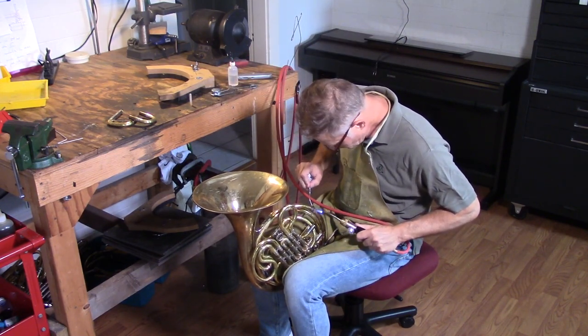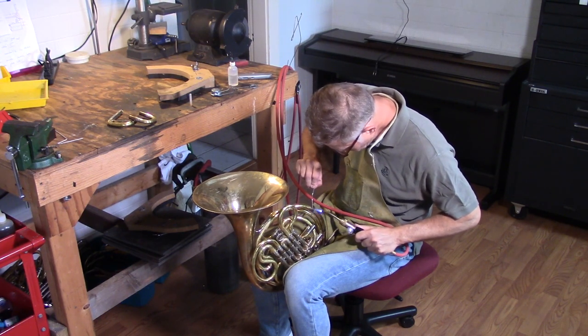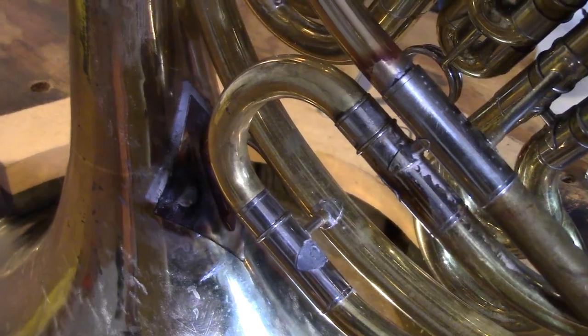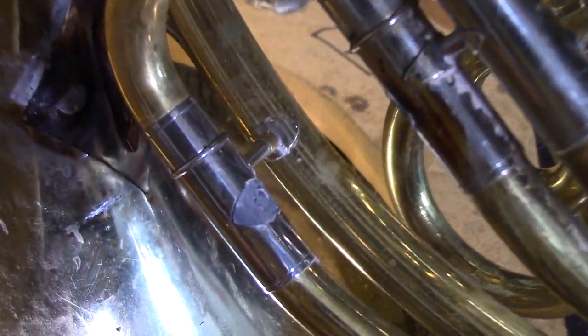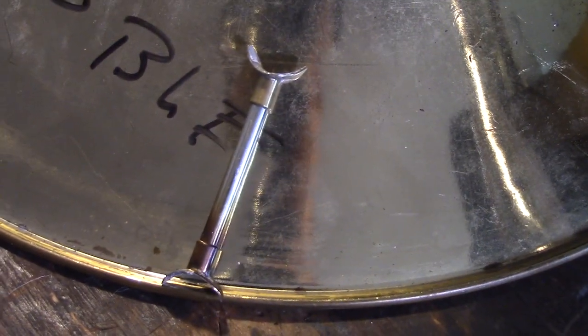On the F side, there's a little slide and it has a brace that runs across it. When I wanted to pull the F slide out, the brace popped off, and I noticed when it fell off that it wasn't even the right dimensions for the brace — it was not set at the correct angle. So I guess it's good it fell off.